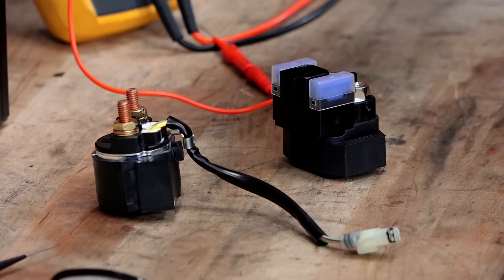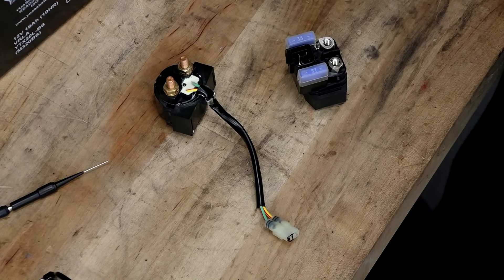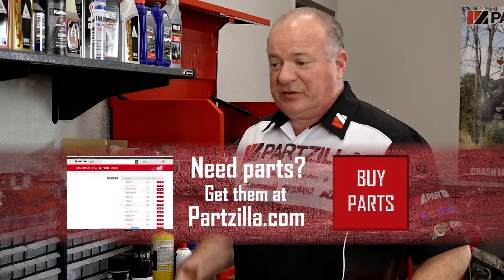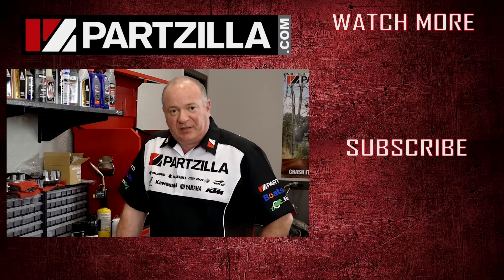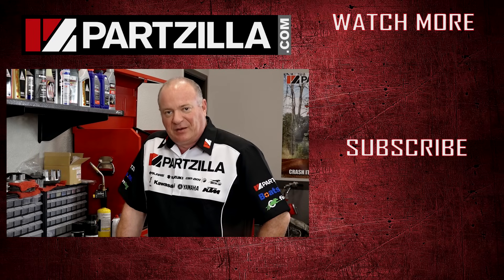I do want to caution you to go and reference your service manual that's dedicated toward your machine, because I've just shown you the basics with just the raw devices. Sometimes there's a big translation when you're actually having to work on the actual machine that you need to take into account. That being said, if you have any questions or comments, or you're having trouble finding which one fits on your machine, give us a call and we can direct you straight to it. Thanks for watching and we will see you in the next video. Have a great day and enjoy the trail.